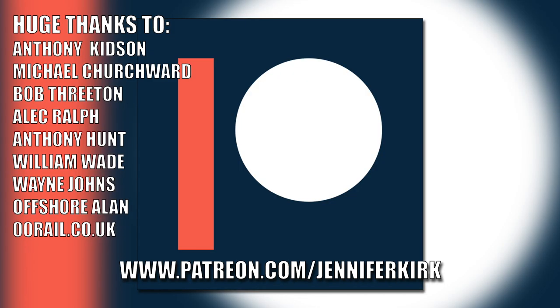Today's video has been brought to you in part thanks to the generous donations of my fans on Patreon. An extra special huge thanks goes out to Anthony Kidson, Michael Churchwood, Bob Threaton, Alec Ralph, Anthony Hunt, William Wade, Wayne Johns, Offshore Allen, and oorail.co.uk. If you'd like to help support the show, head on over to patreon.com/JenniferKirk. Thank you.